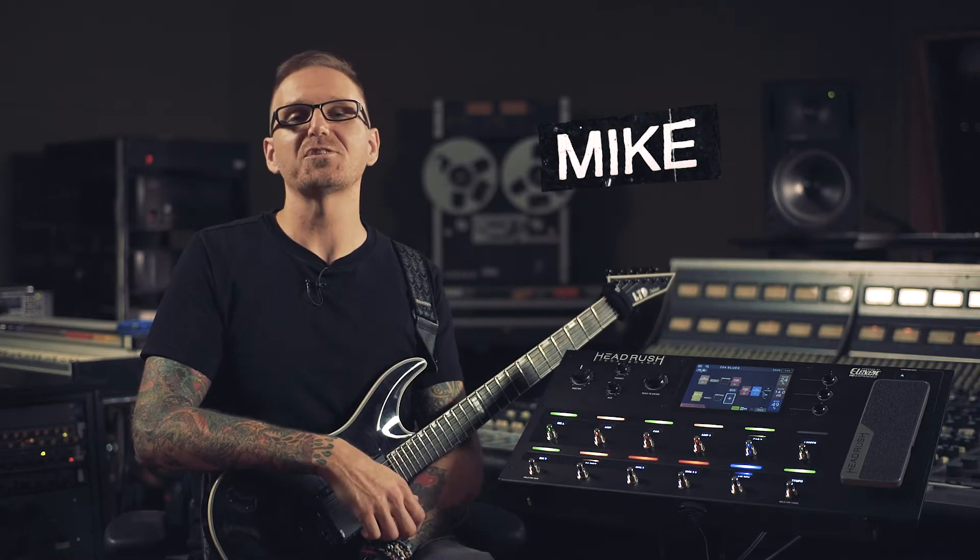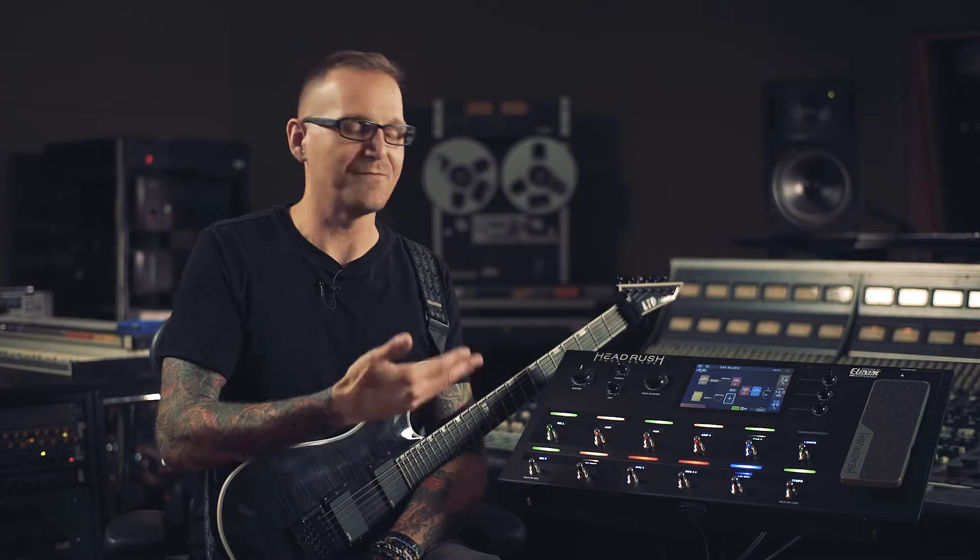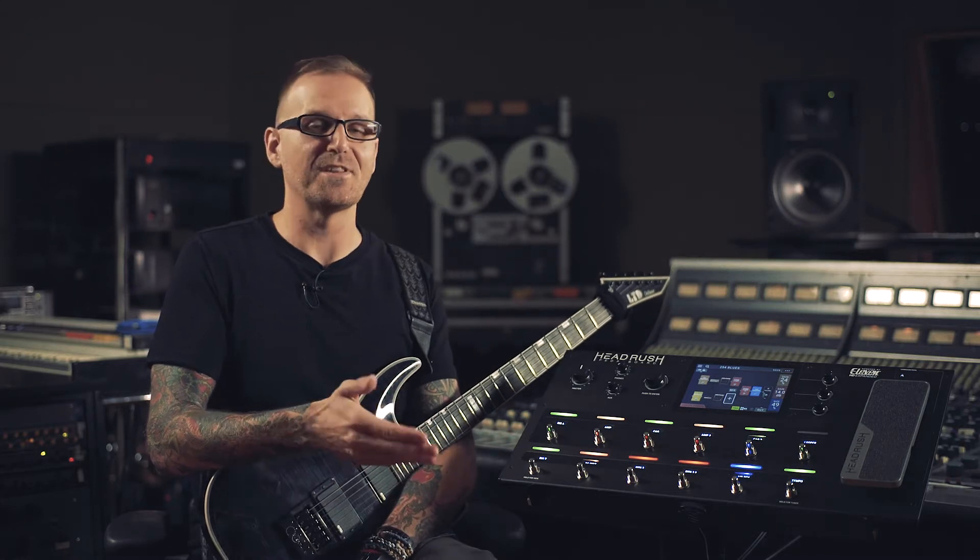Hey, what's up everyone? This is Mike with Headrush, and I'm here today with the Headrush Pedal Board. In this video, we're going to give you an overview of all the basics with Headrush, including the foot switches, the screen, the knobs, and the ins and outs.